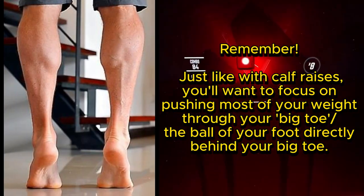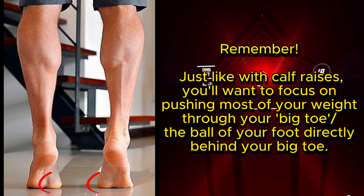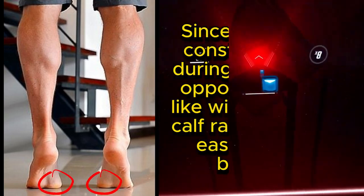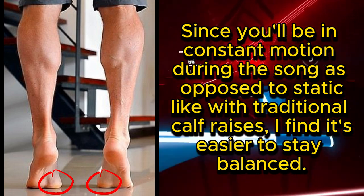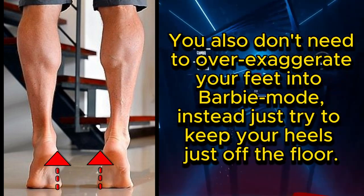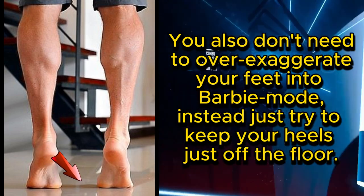For the last two, you can try staying on the balls of your feet for extra muscle engagement. Just like with calf raises, focus on pushing most of your weight through your big toe — the ball of your foot directly behind your big toe. Since you'll be in constant motion during the song, I find it's easier to stay balanced. You don't need to over-exaggerate your feet into Barbie mode; just try to keep your heels just off the floor.